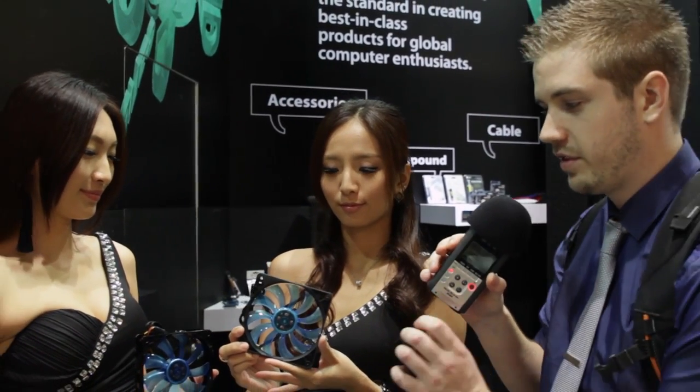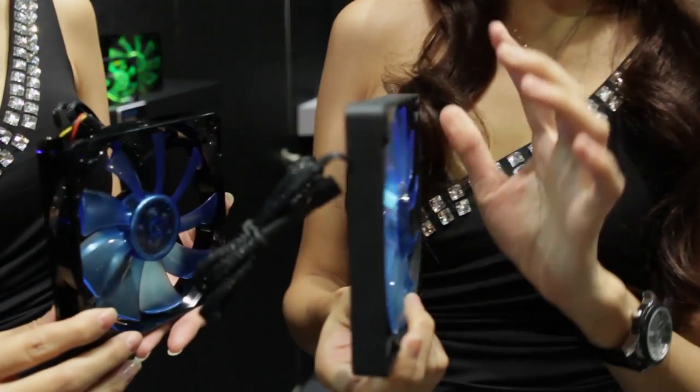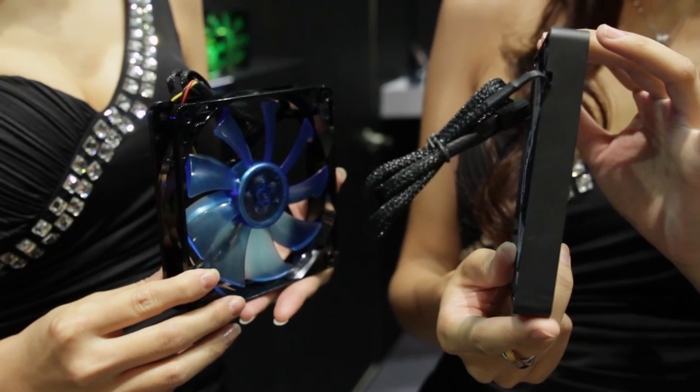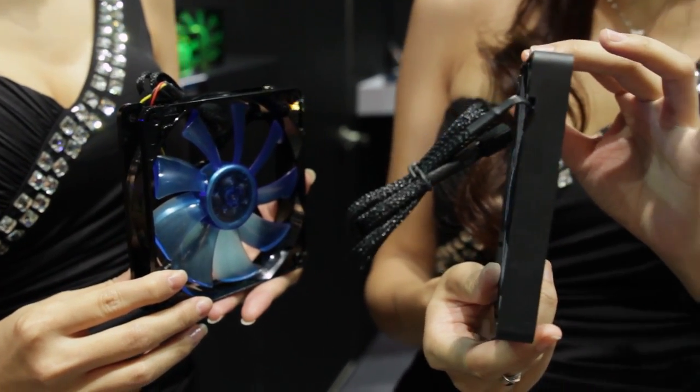Now one thing people have been looking for is slimmer fans. If you can turn that to the side — there we go. This fan is very slim and can fit in a lot of places that standard fans can't fit, like on some CPU coolers, which will bring us to the next part.